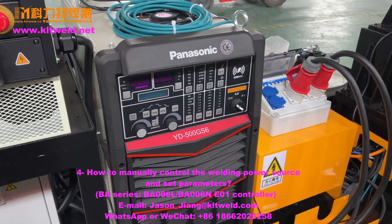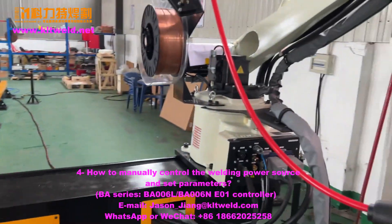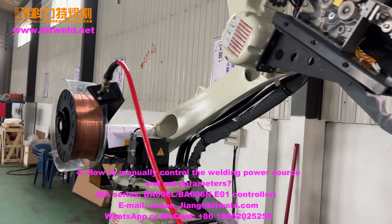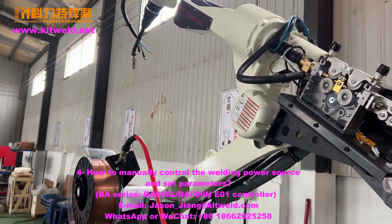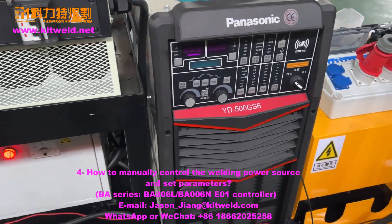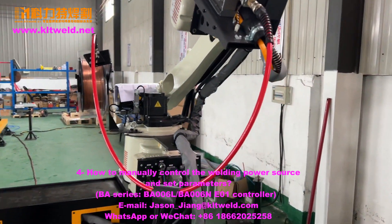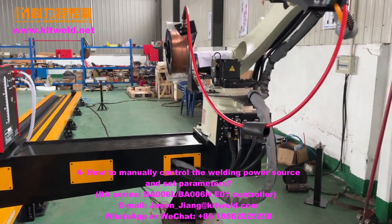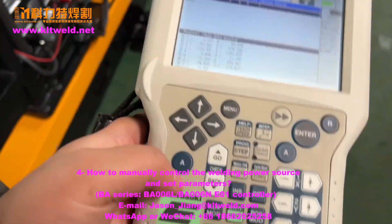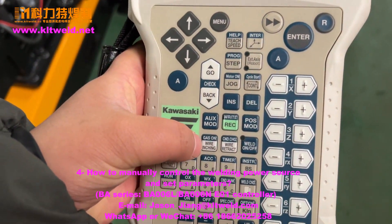We now learn how to use the Panasonic. Send the red wire and check the gas. You can use the gas on.